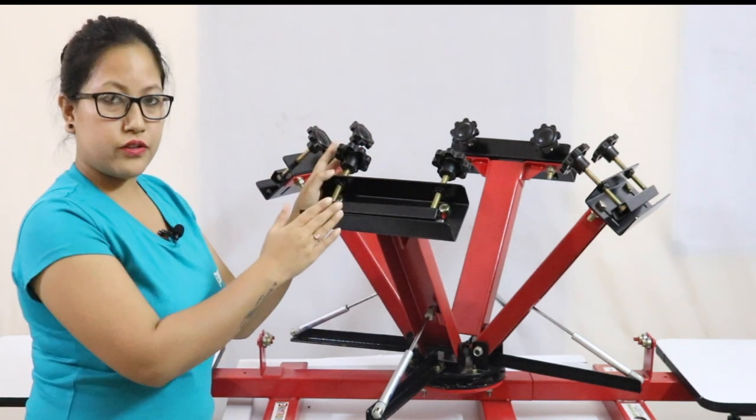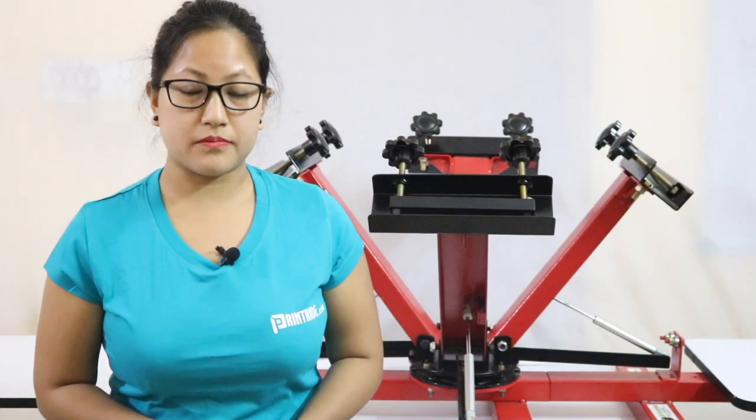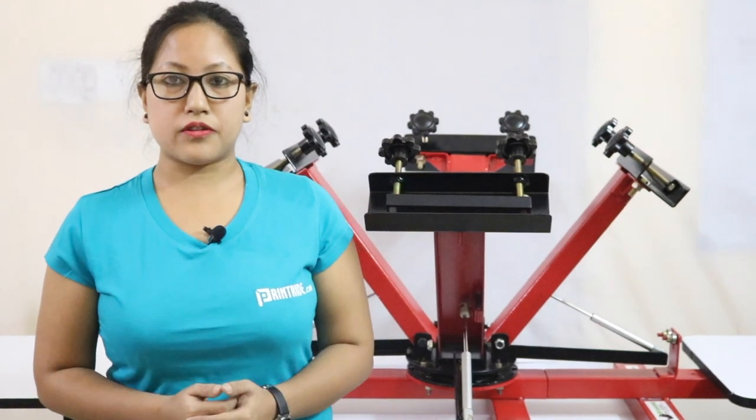This is the frame holding clamp and this is the knob where you can adjust your frame. By adjusting the knob, the machine's weight is approximately 60 kg. We are providing five years warranty — one year is replaceable warranty and four years of free service warranty.